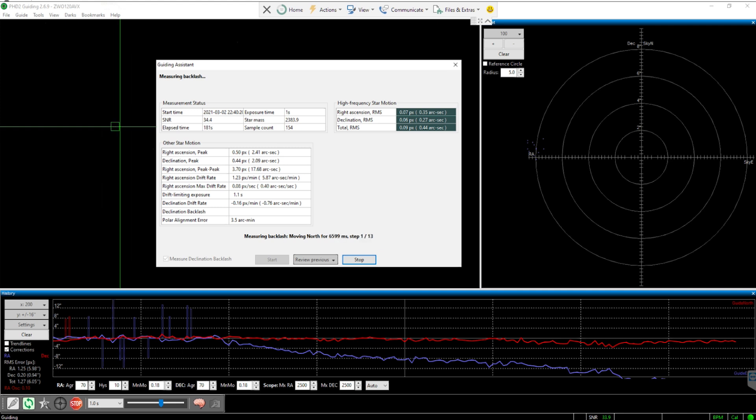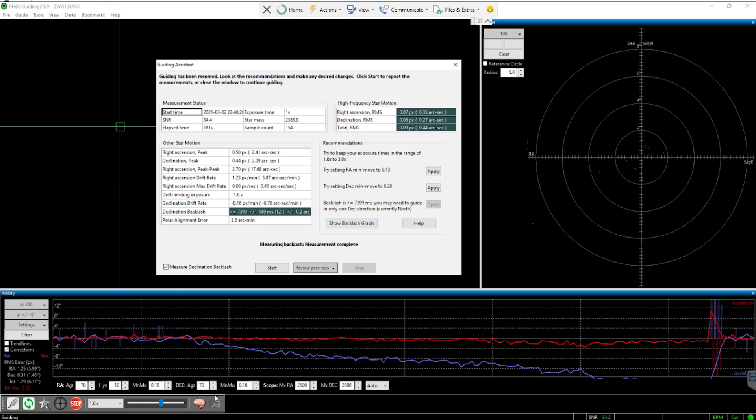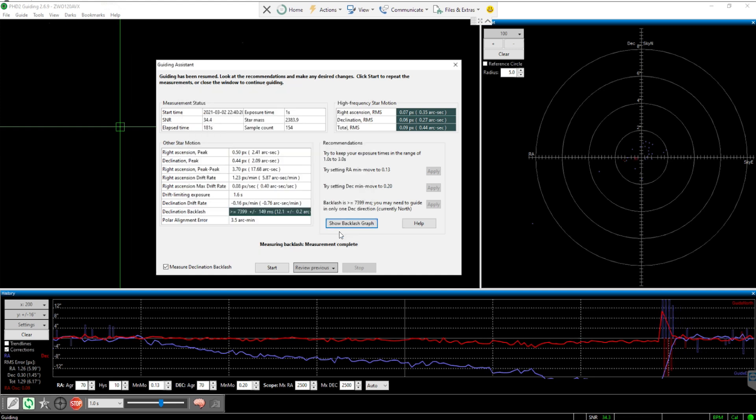In the final step, the Guiding Assistant shows you the outcomes of all the measurements it took. More importantly, it provides a recommendation section showing how to adjust the settings for your RA and declination motors to guide more accurately. All you need to do is click the 'Apply' buttons next to each recommendation. Click 'Apply' for RA and DEC, and PHD2 will implement those adjusted settings. It also shows you a backlash graph. After that, PHD2 will resume its auto guiding.